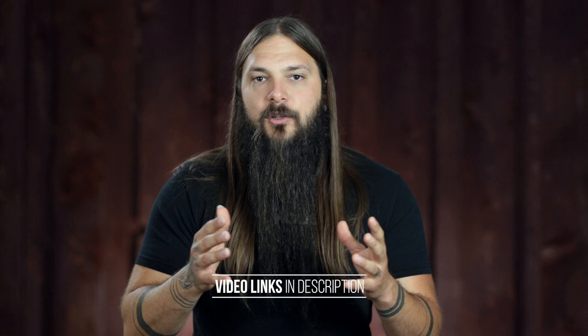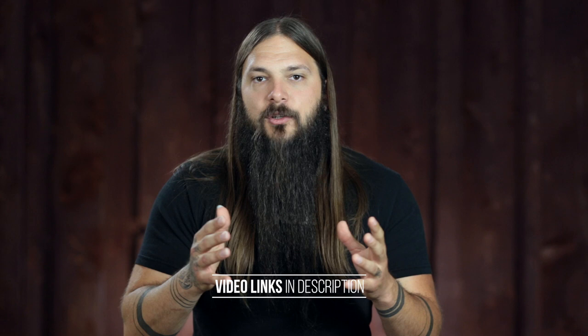Number three: the Taylor Baby Taylor. The video you're going to watch features a BT-1 and a BT-2 — one of them has a spruce top, one has a mahogany top. Both are great travel instruments, compact, they come with a little bag, and they're great to travel with. They sound really good as well.